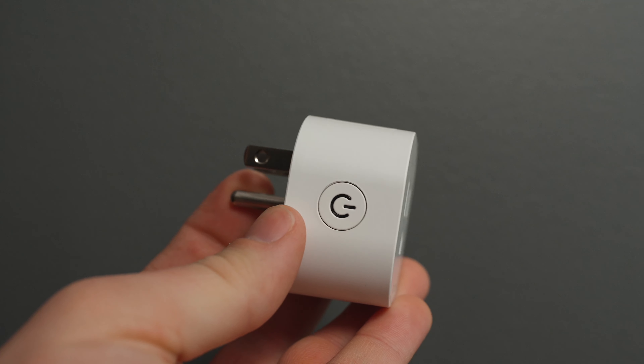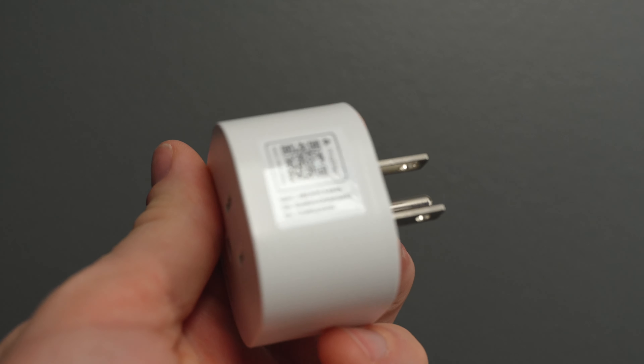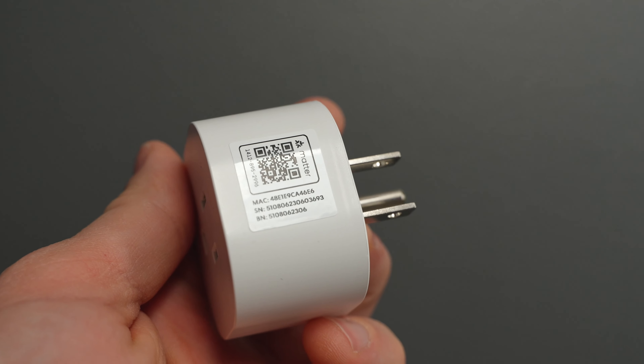It is important to know that all you can control with this smart plug is whether it's off or on. You can't dim it and you also can't monitor any energy consumption.